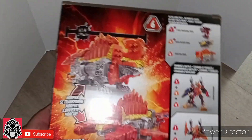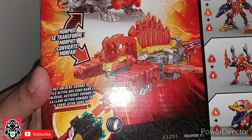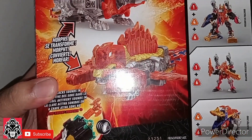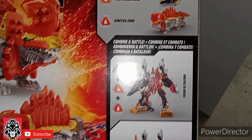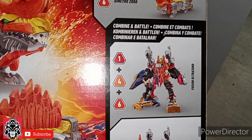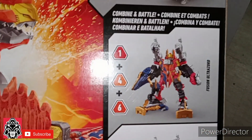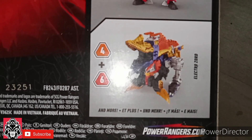And then the back of the box here shows the morphs, and it tells you that the key unlocks noises and all that stuff. And then it shows you that it can combine to make the Fusion Ultra Zord, the Blazing Mega Zord, and of course the Electro Zord.